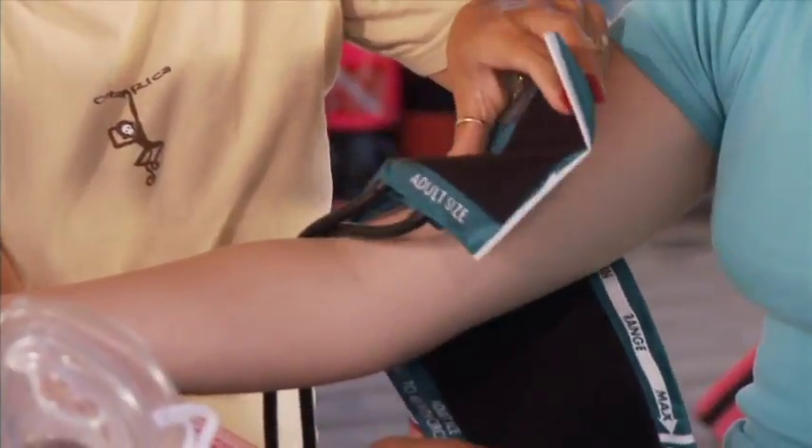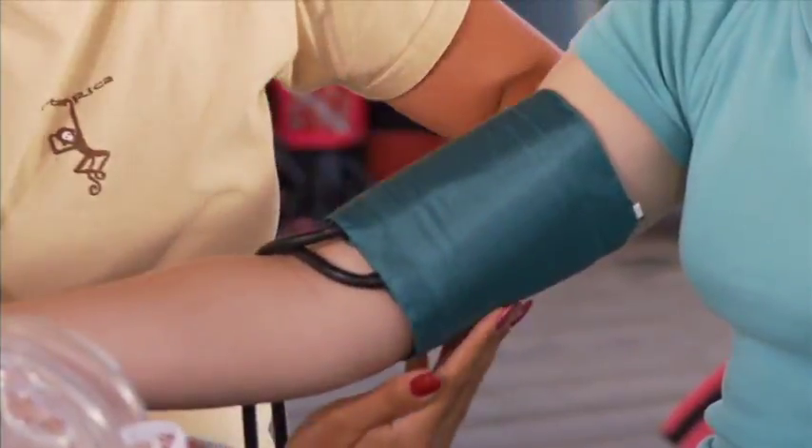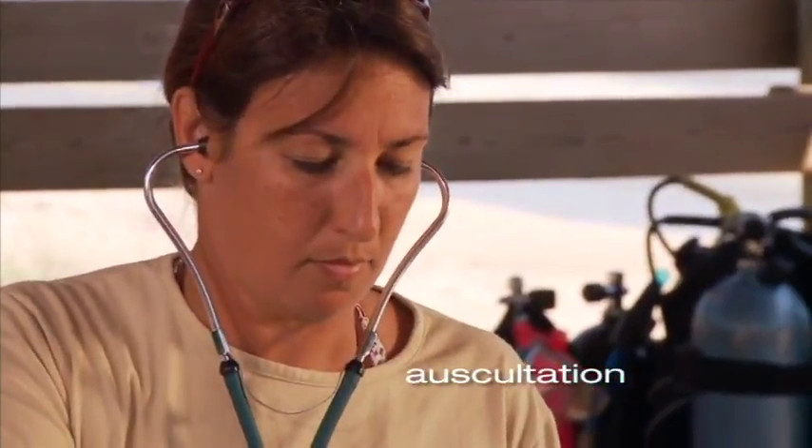There are two methods to determine blood pressure. You will need a blood pressure cuff for both. The first technique is called auscultation — that means you'll be listening to the pressure through a stethoscope.